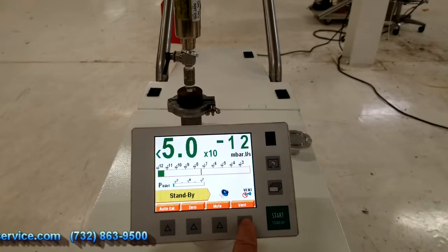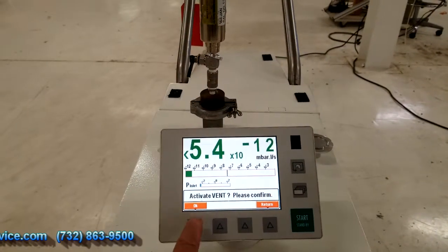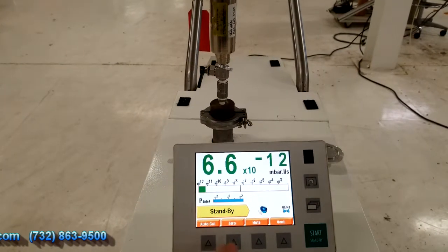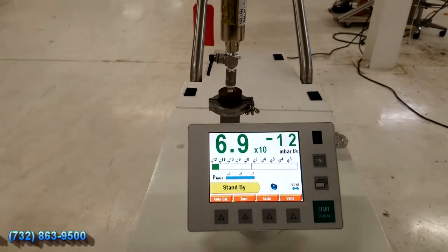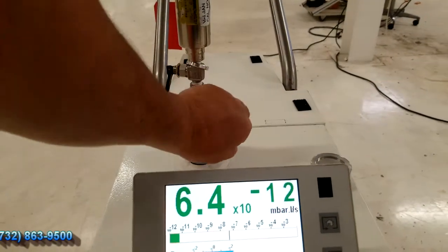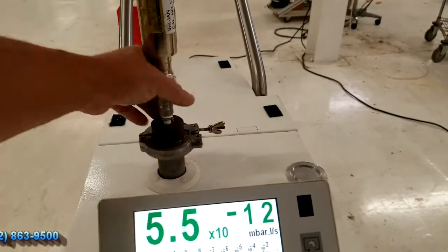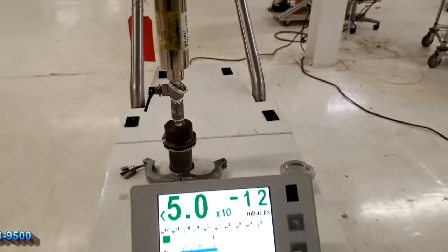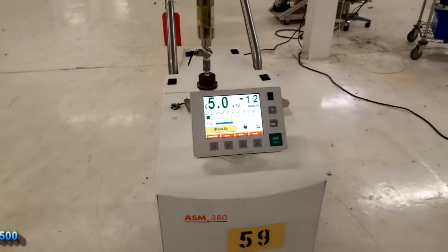I can hit the vent button and it will ask me if I want to activate it. This is a touch screen too, so you can either hit the arrows or the screen itself. When I do that I can go ahead and take this right off the test port. And that is the end of the test here. Thank you.